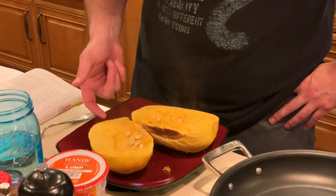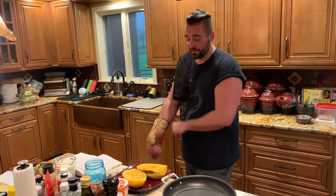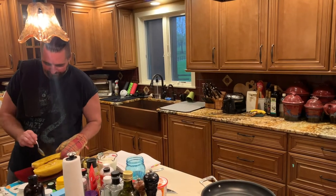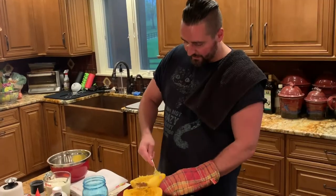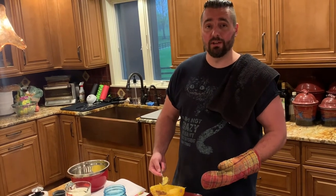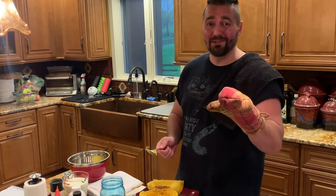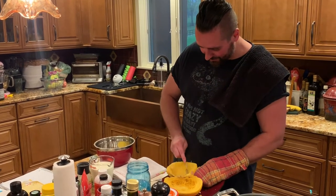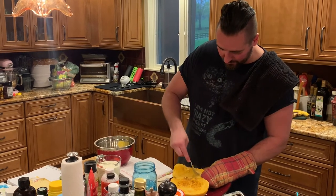They come out like little noodles. Interesting — always interesting making something new. Scoop the seeds out, then scoop the squash noodles into a large bowl, or a medium sized bowl, whatever bowl you have. You're supposed to let this wait for 10 minutes, but I don't have a lot of patience. It's hot — I tried to use my hand but it burned. Scoop out as much of it as you possibly can, without ruining the shell, because you will need the shell for later.